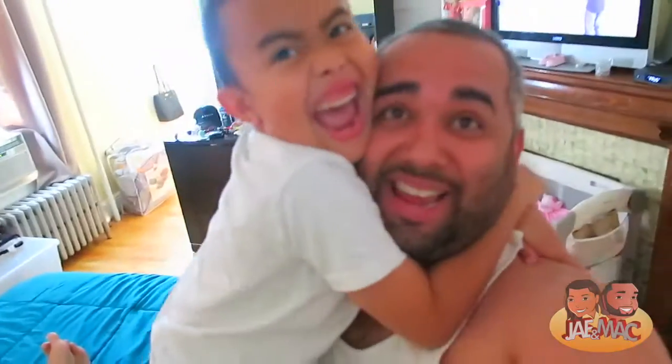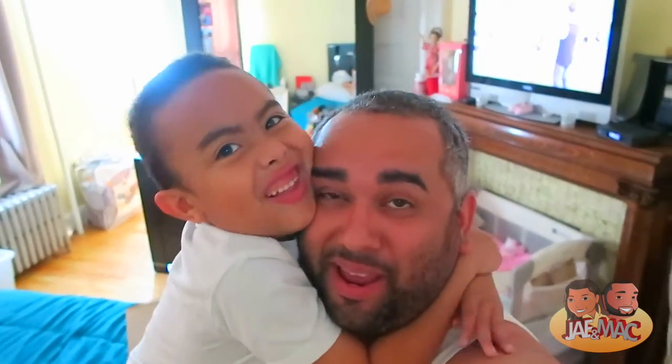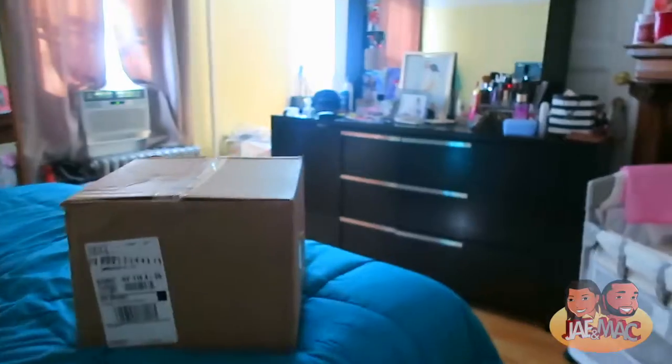What's going on guys? So today I got a package in the mail. We're going to open it right now. Here's the package.